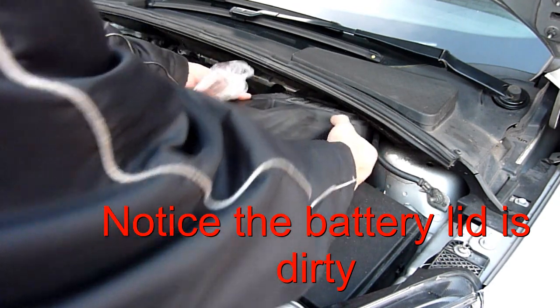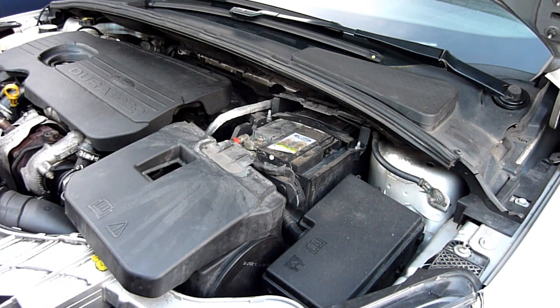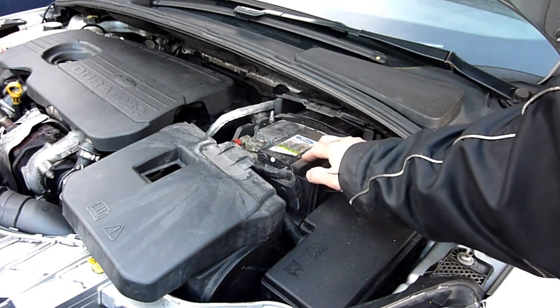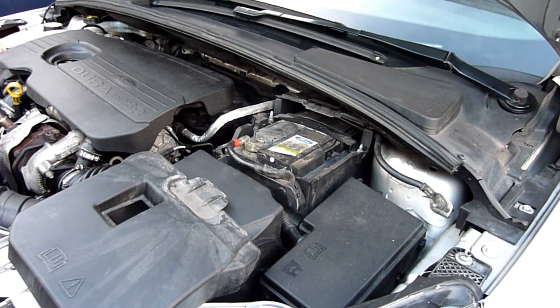Pull out the tabs here and here and the lid comes off. You can see the need to replace the battery - you can see the crusty deposit just on top.